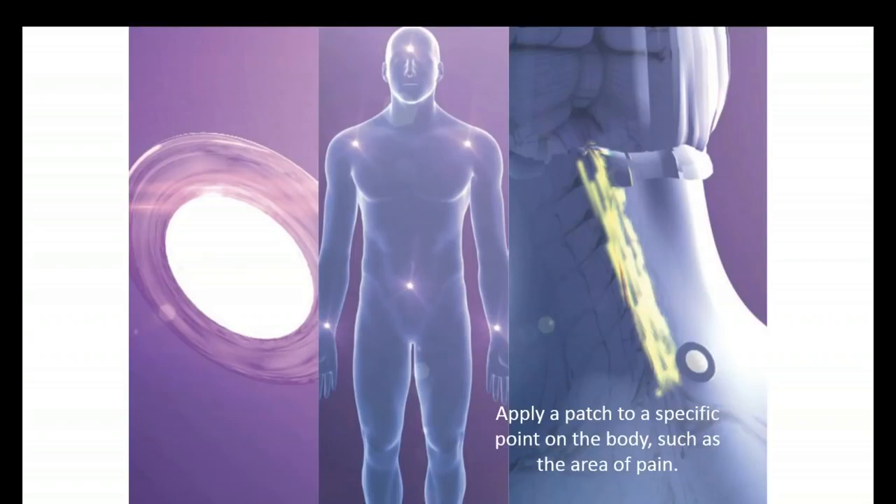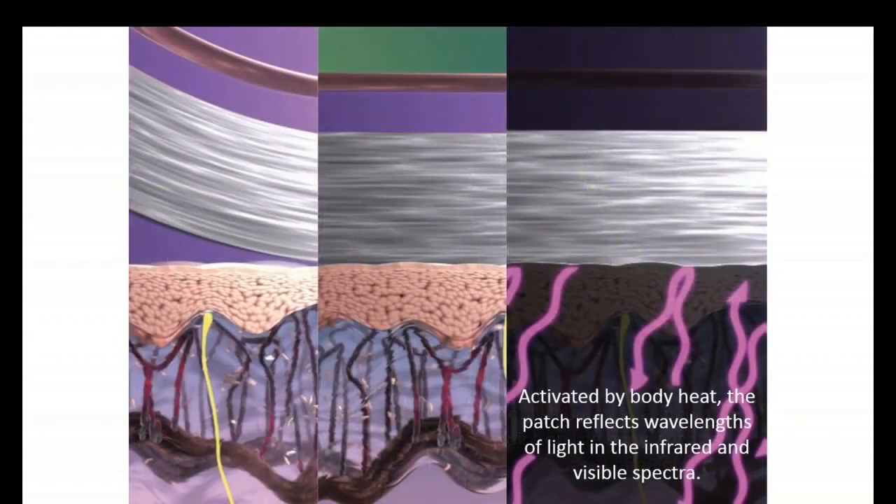The two locations we recommend for convenience are on the back of the neck and below the belly button, and you can see that illustrated here. You apply the patch to the surface of the skin and it is immediately activated by body heat. Body heat is a form of infrared light, and this will activate the patch and cause it to reflect very specific wavelengths of light that will stimulate the surface of the skin. In science this is called photobiomodulation — it simply means that when we stimulate the skin with light we can cause very specific chemical reactions in the body.